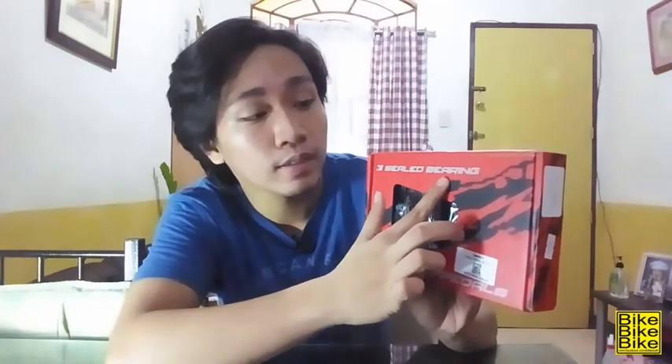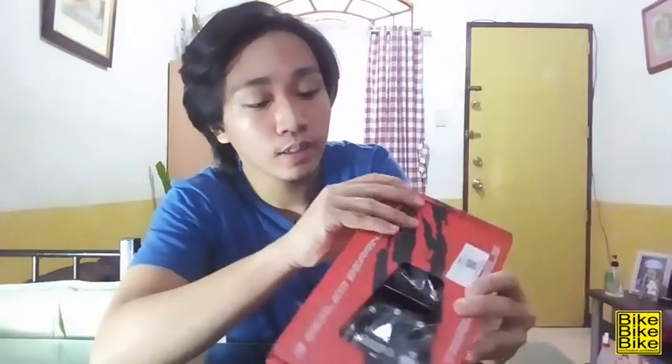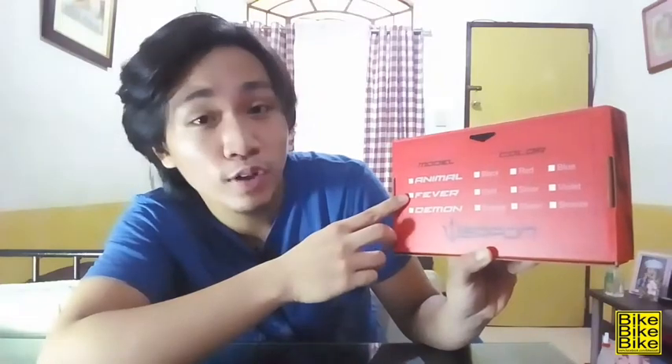So unahin na natin si Weapon Demon. Sa box niya, may nakalagay na 3 sealed bearing. Tapos, nakalagay din sa kanya na trail pedals. Sa right side, dito nakalagay yung kulay niya — nakalagay dito is black. Tapos sa left side, wala nakalagay. Dito naman nakalagay is 'made for war.' Tapos sa likod naman, nakalagay dito yung tatlong models nila ng pedal: si Weapon Animal, Fever, at si Demon. Tapos nakalagay dito kung anong color siya.